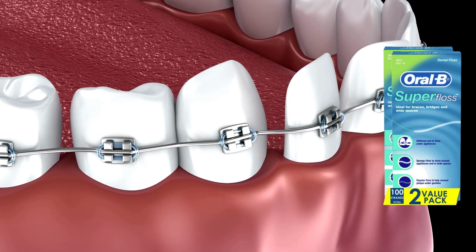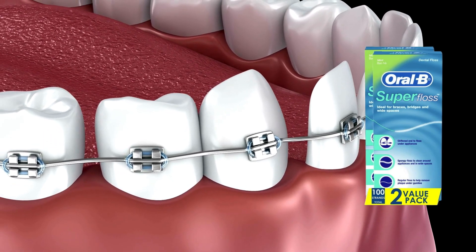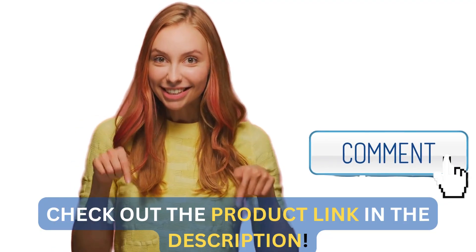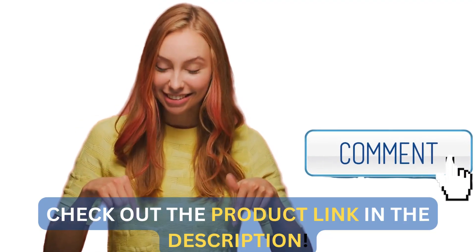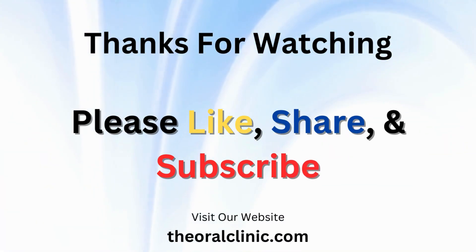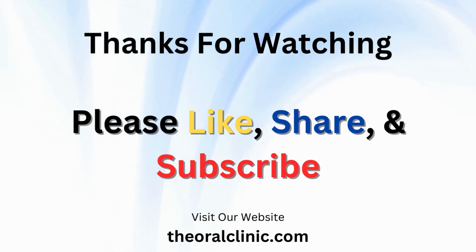In conclusion, the Oral-B Dental Floss for braces is a top-tier product for dental hygiene with braces. Let me know in the comments if you've tried this floss and what your experience was like. Don't forget to like, share, and subscribe for more reviews. Until next time, stay healthy and keep smiling!